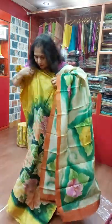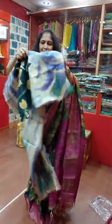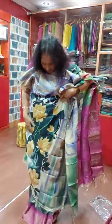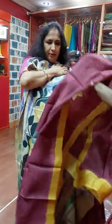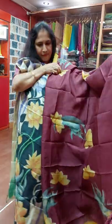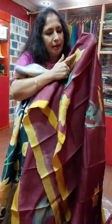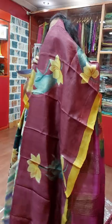Very nice — just see the Dhopatta. This is the painting of our artist, very nice painting. Just see this type of painting. This is someone giving the lotus flower — the painting has been done in this way.